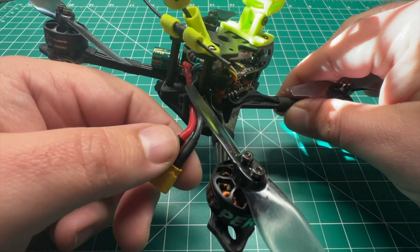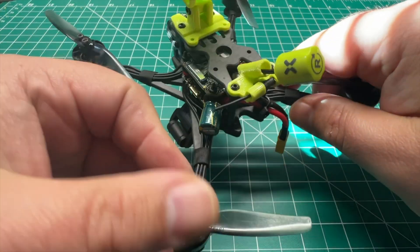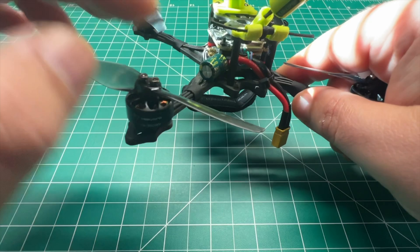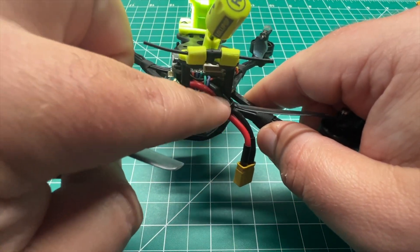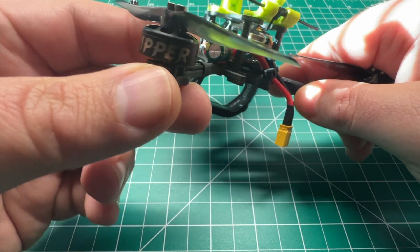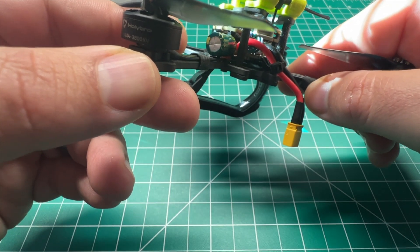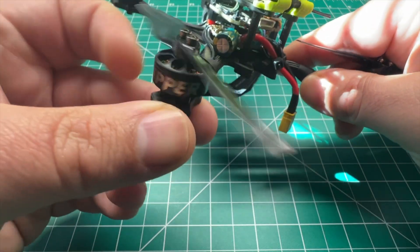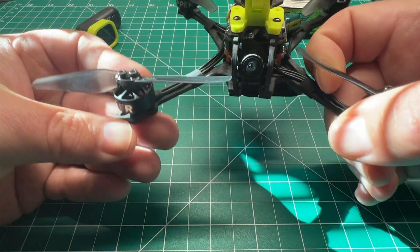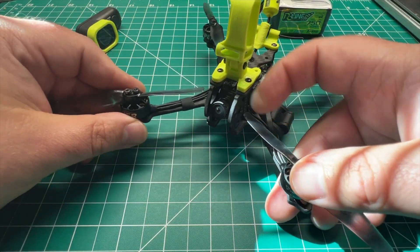We've got an XT30 connector out back. We do have a capacitor soldered to the battery leads, and there is strain relief on the battery leads. For the motors, we've got these 1404 HollyBro 3800 KV motors — these little rippers.